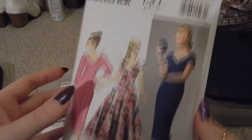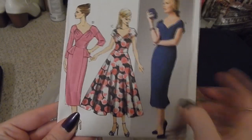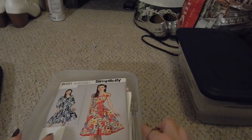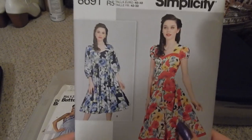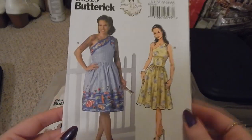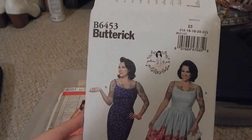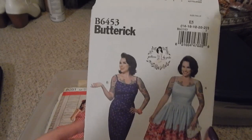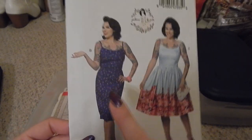Then we have Butterick B5983 — this might be a vintage reprint because it's an anniversary edition, but not sure — it's a sheath dress or A-line dress. Simplicity 8691 — I think my fiancé picked this one out too during a really good sale. And we have Butterick B6323, a Gertie pattern, a one-shoulder dress.